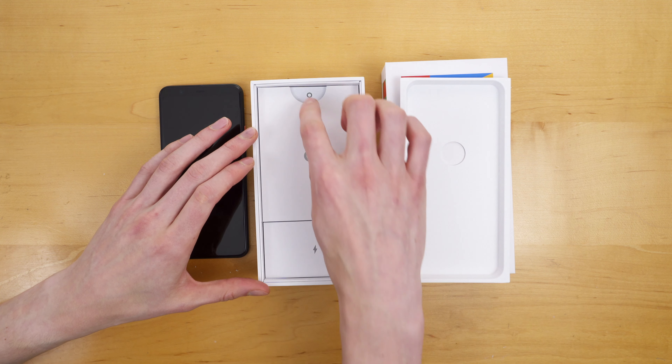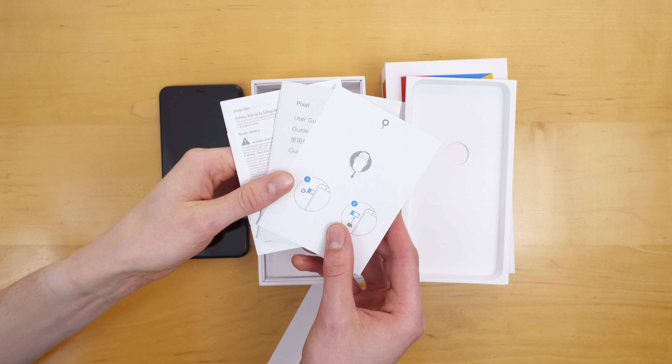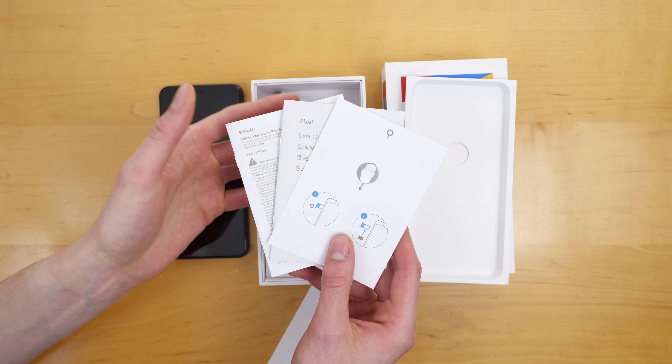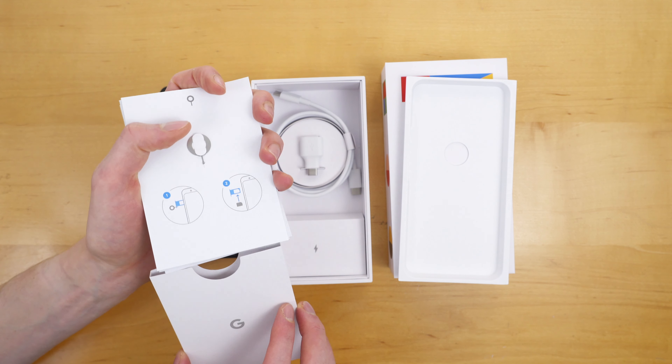Inside the box, we're going to find some paperwork. This is where you're going to get that SIM eject tool. You can honestly just buy this, pop your current SIM card out, and pop it in — and you should be good to go, except if you're a Sprint customer or Metro by T-Mobile, they do some weird things there as well. But mostly, you can just pop your SIM card into your new Pixel 4 and you'll be good to go.